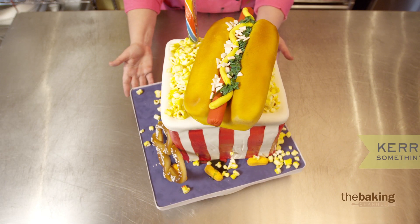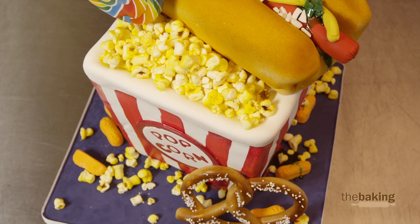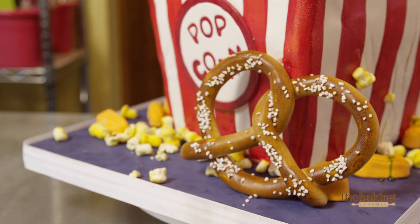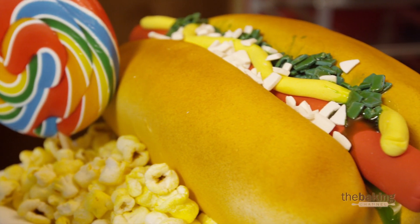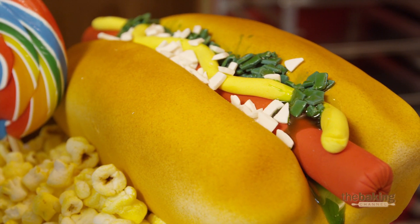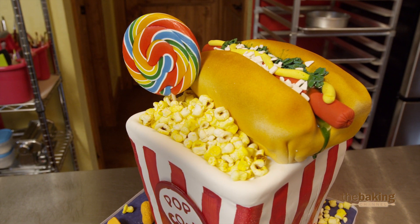The popcorn is actually made from miniature marshmallows. You take a little star tool and just manipulate the marshmallows — you don't have to use water or anything to put it together, and then it's all airbrushed after that. I'm a big believer: if I make the decorations, they're going on there. I don't care what I have to do. Every single piece that I make is going to go on there.